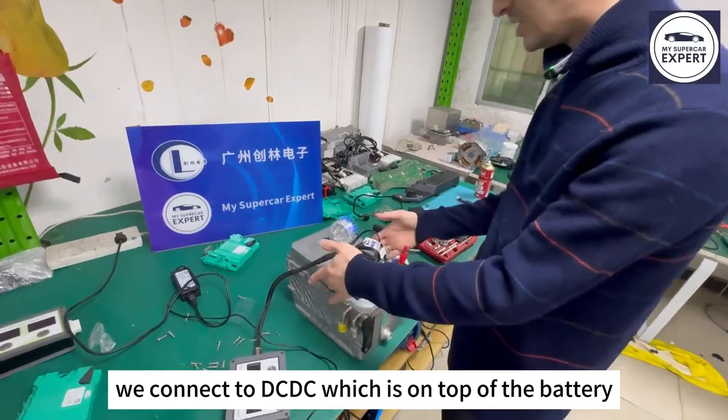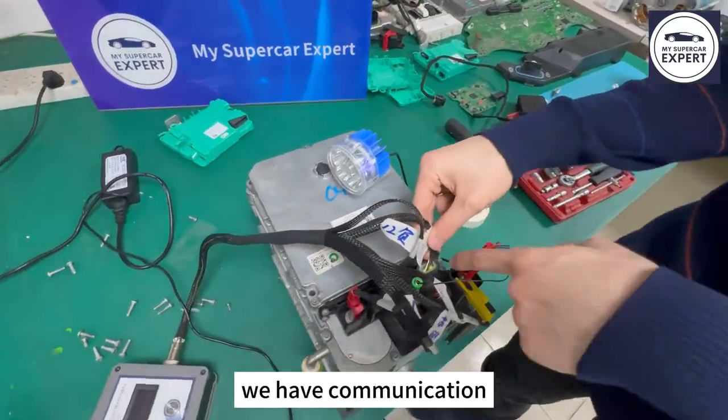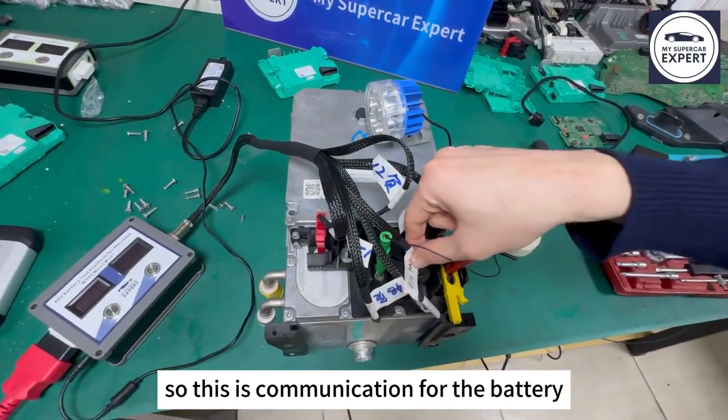We connect to the DC-DC, which is on top of the battery. We have communication, power, and ground. And then we have the same things for the battery — this is communication for the battery, directly with the address.